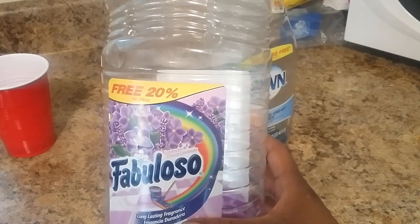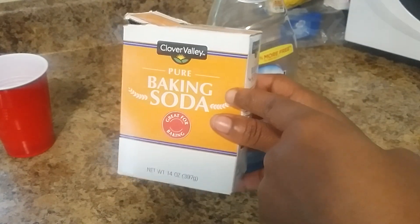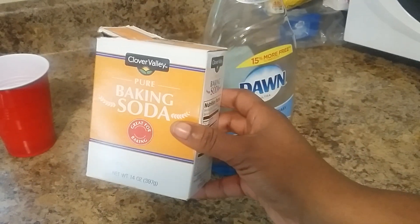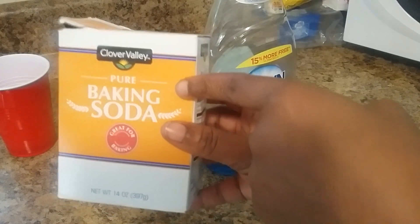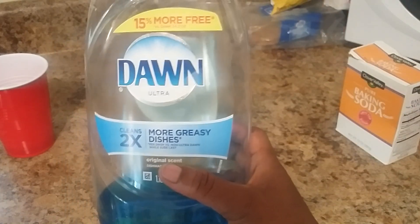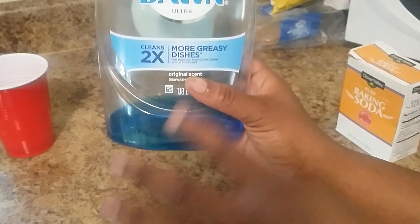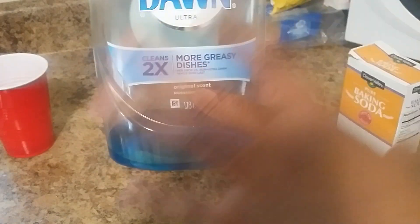Go ahead and buy yourself some Fabuloso. I love Fabuloso — you can get it from Walmart or any store. You can use some baking soda. You can use the Arm & Hammer, but this is what I got — Clover Valley is just as good. Generic is just as good. You've got to use your Dawn. I love Dawn. Make sure it is the regular Dawn, not the different fragrances, because when it starts adding all the different fragrances, it's not the same.